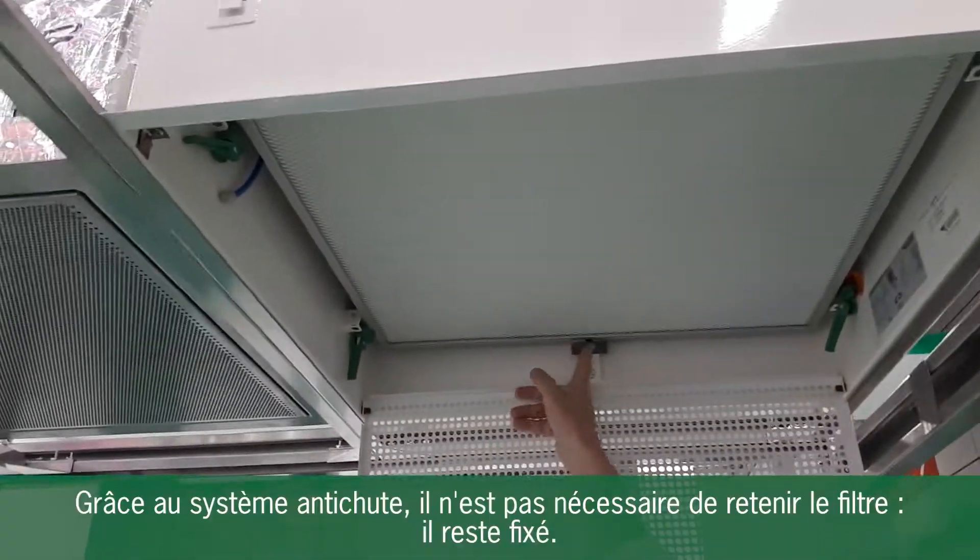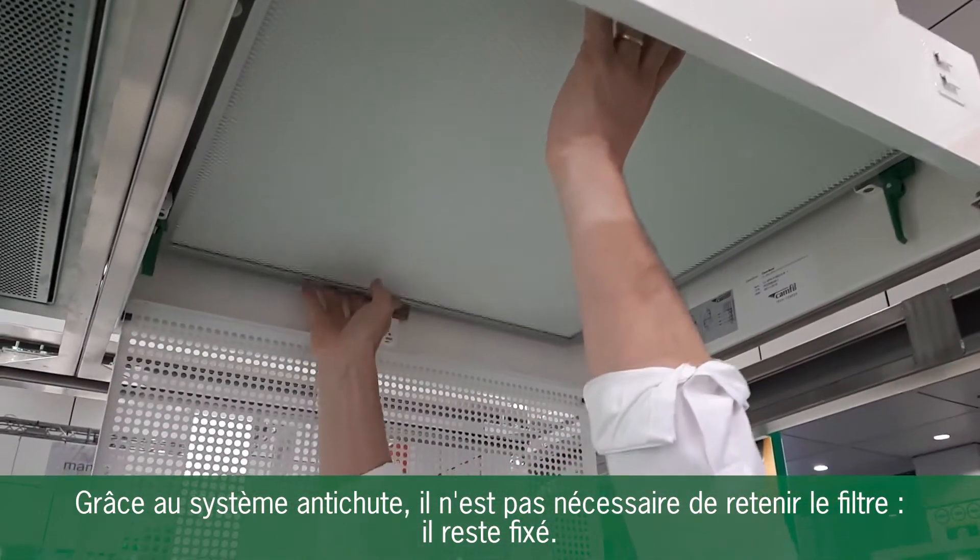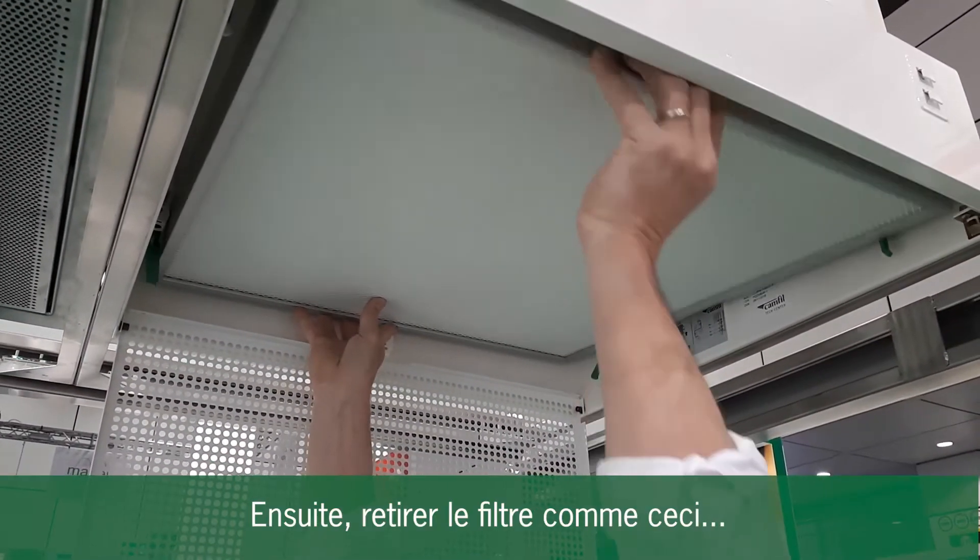Thanks to the retainer here, I don't need to handle the filter — it's auto-handled. Then we remove the filter like this.